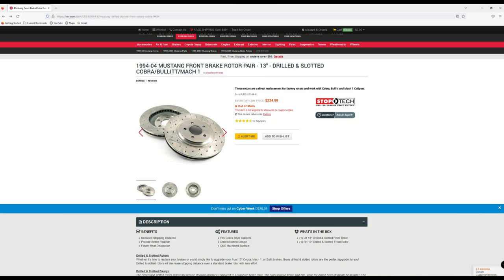The first part is the 1994–2004 Mustang front brake rotors — 13-inch drilled and slotted for Cobra, Bullitt, and Mach 1. I originally bought these in December of 2020, and at that time they cost $124.99. They have increased by $100 in just two years, now sitting at $224.99.